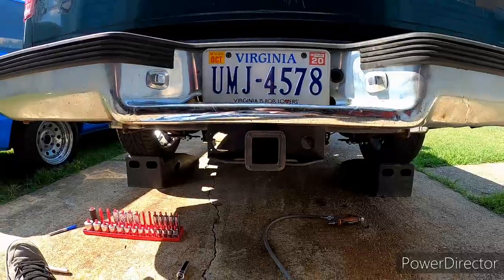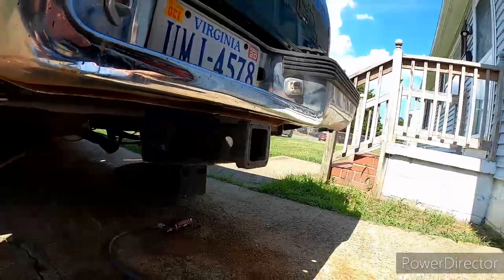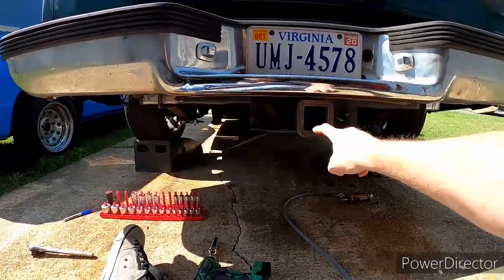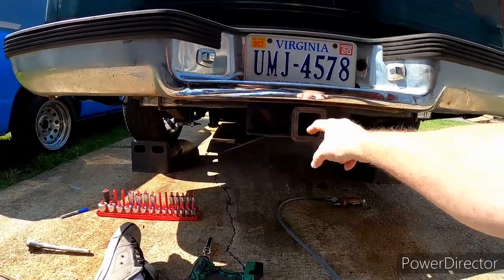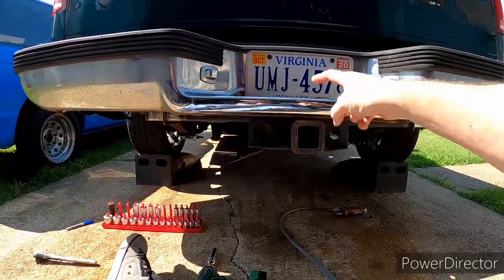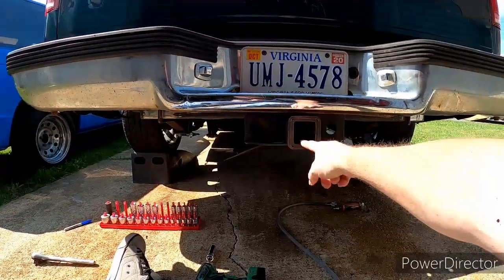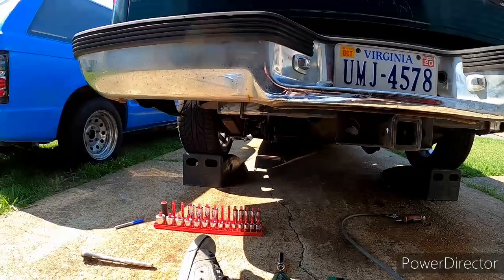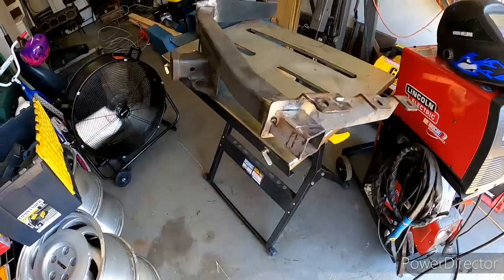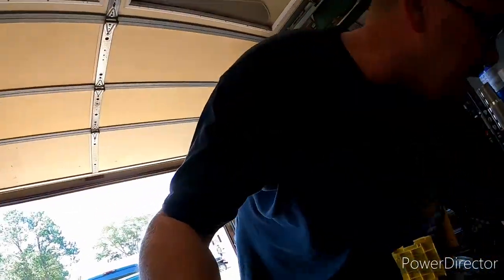It fits perfect underneath there — just the way it needs to be. When I put a hitch on here it will be a lift hitch, which I'll show you in a little while. Let me get the welder out and get to welding. Let me turn this fan off to cut some of the air noise down.